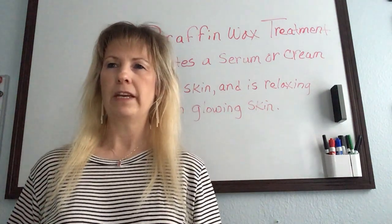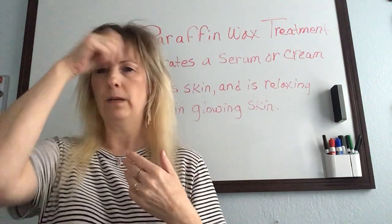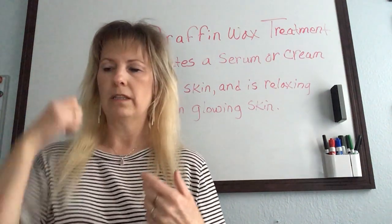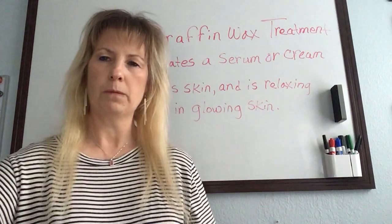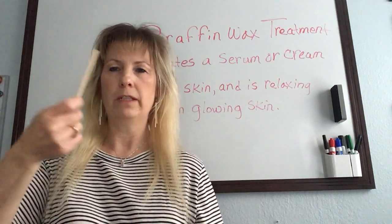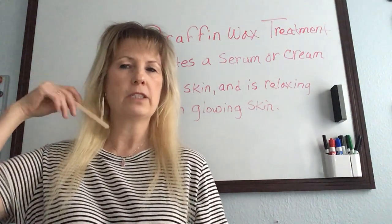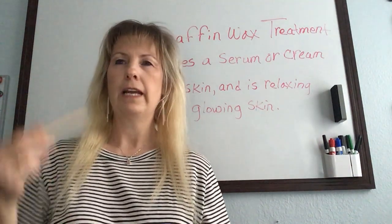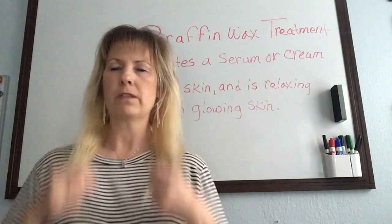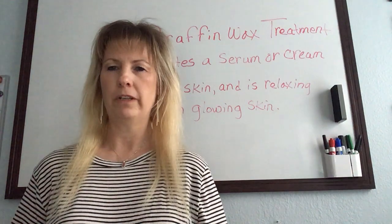I put cotton rounds over the eyes and a gauze over that, then paint on paraffin with a disposable brush — or even a popsicle stick or tongue depressor size. Then lay the disposables over the top. It works really well for a nice hydrating facial.